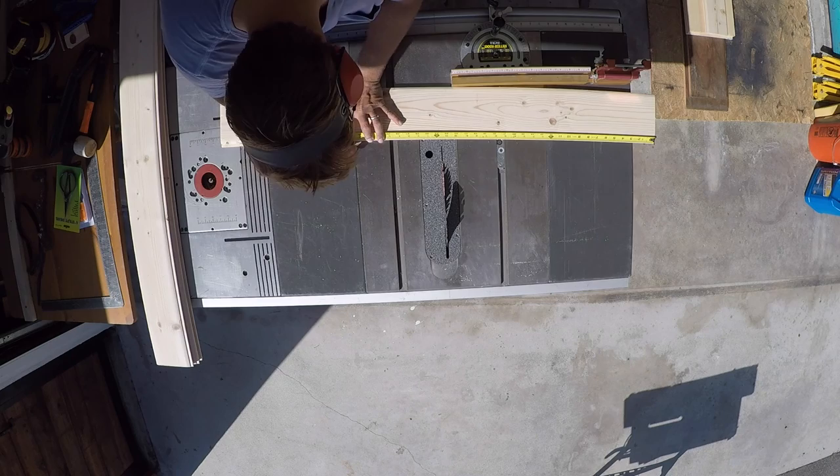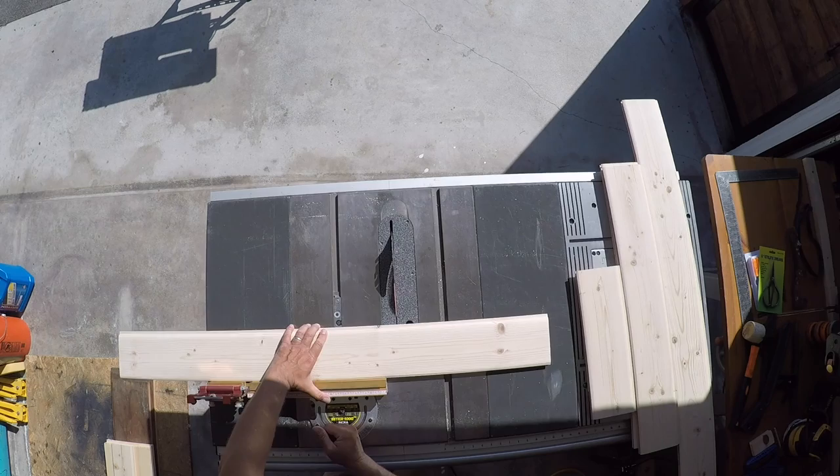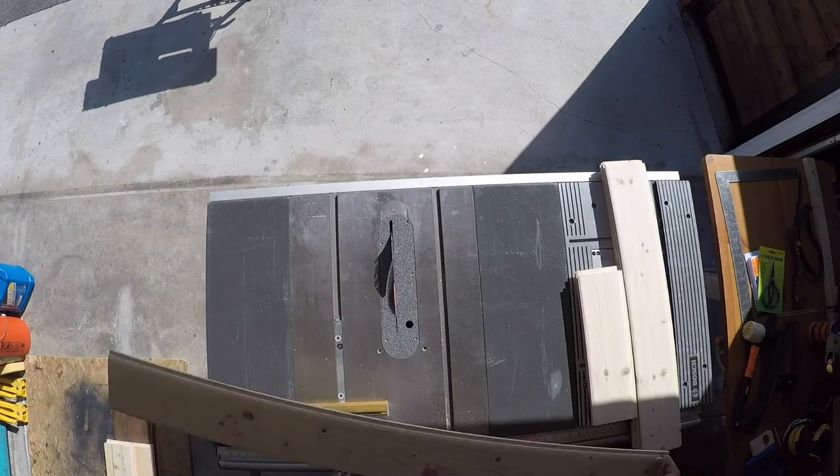We're now finally getting ready to get to these slat boards. Here I'm just measuring out my lengths and I'm going to get them cut to the appropriate size.